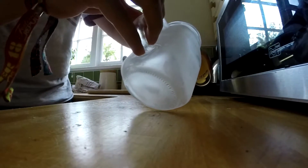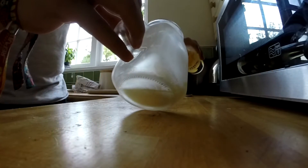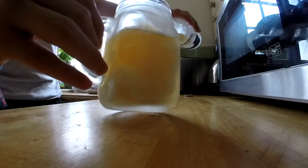So now I'm going to pour it. I probably should have left it in the freezer for a bit longer, but I don't care. I just poured that in there — we've got like a slush puppy going on here.